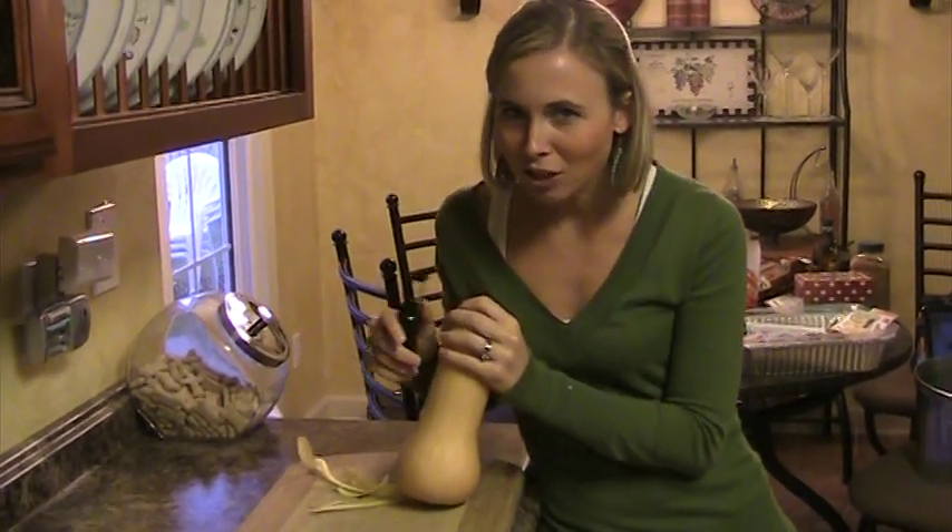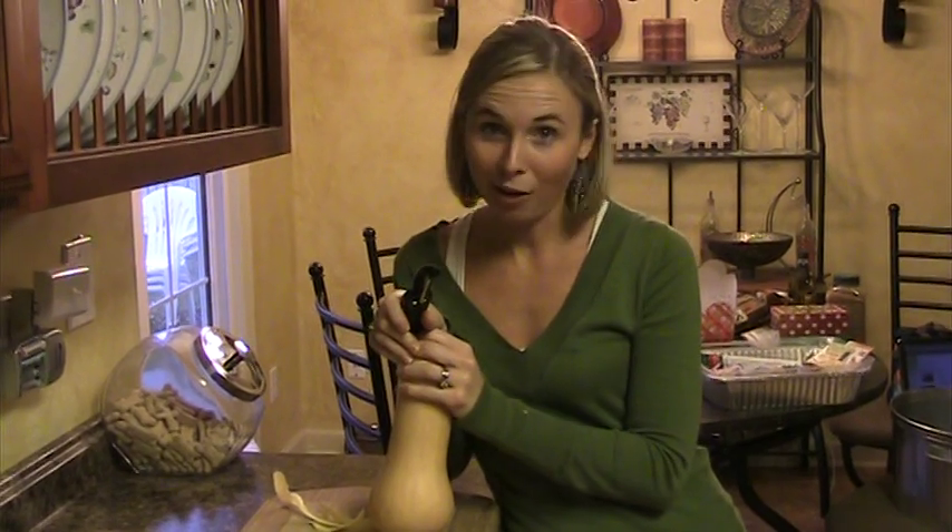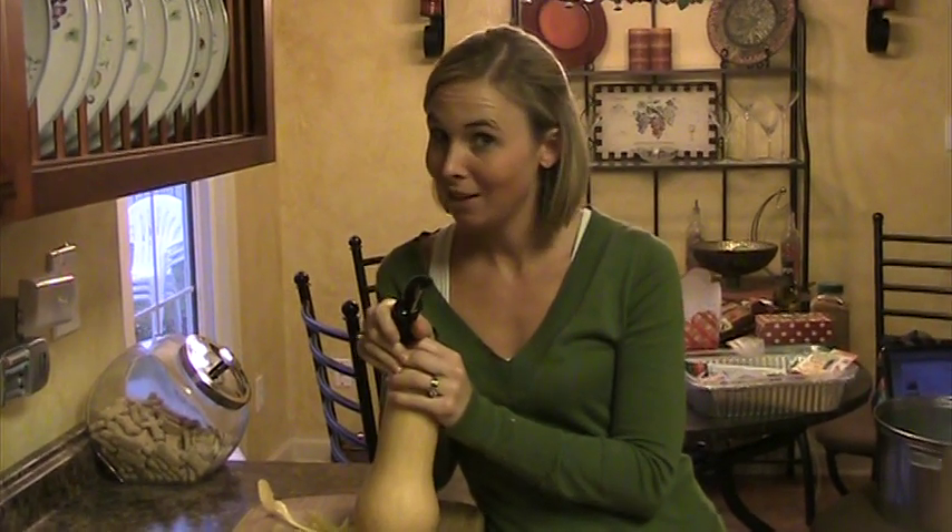Hello you guys, welcome to episode 2 of Following Monday, the continuation of my baking and crafty stuff. I must say I'm not very crafty, so you guys should be impressed with what you see so far. Anyways, today I'm going to make butternut squash lasagna.